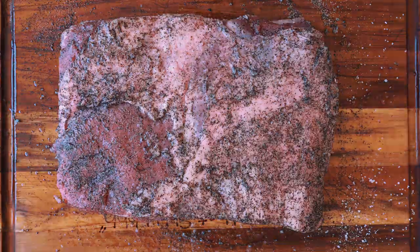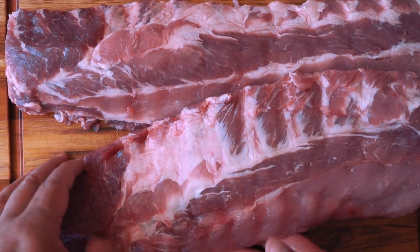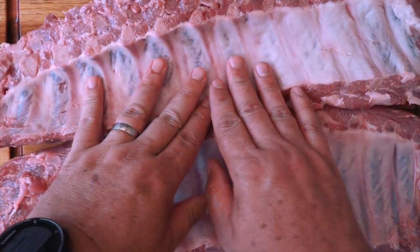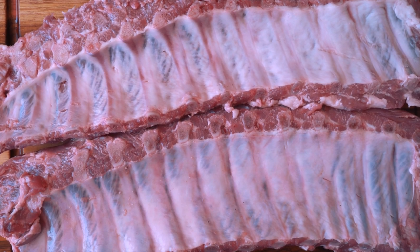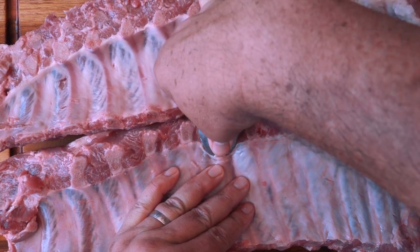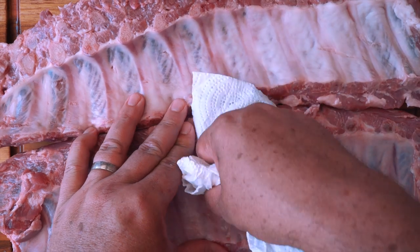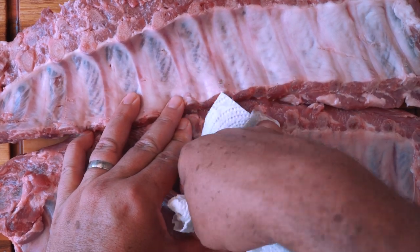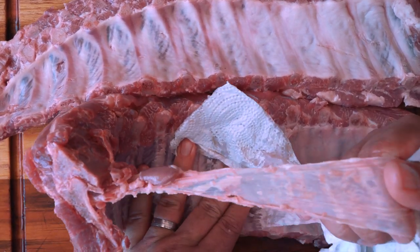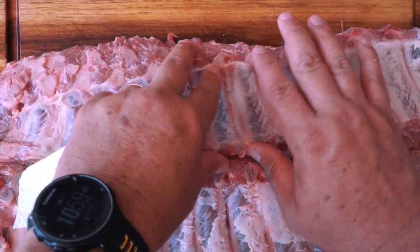Now let's get ready for the baby back ribs. For the pork ribs we have these two beautiful baby back ribs — they are looking amazing, look how much meat is in there. The only thing we have to take care of is removing the membrane. It's really easy: get a spoon, put it right on top of the bone, and poke that membrane off. Once you have it a little bit off, grab it with some paper towel and pull it. It'll come out nice. If it breaks, just do it again — not a big deal.